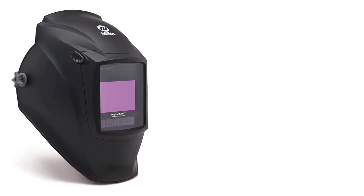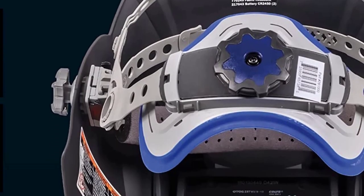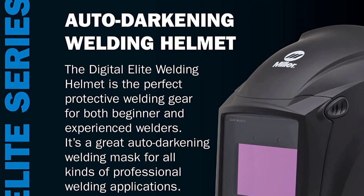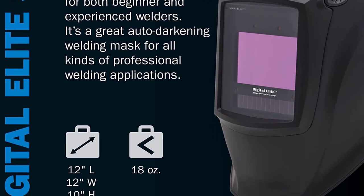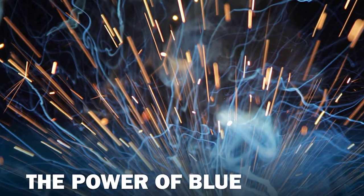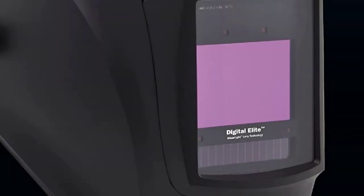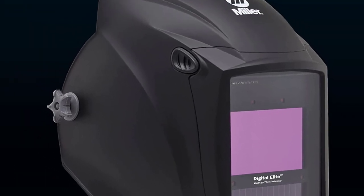You can go between shades 5 to 8 for cutting and 9 to 13 for different types of welding. The welding hood doesn't come with shade 14, but a lot of the new helmets don't — shade 14 is generally useful for super high amperage industrial work. Keep in mind that the Miller also comes with an Autosense feature that detects if you're indoors or outdoors, what the level of light around you is, and adjusts the viewing lens accordingly.